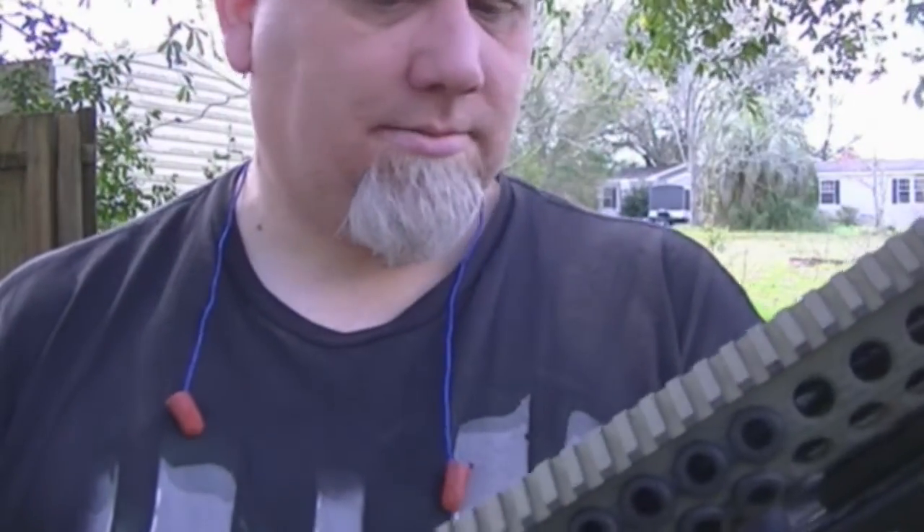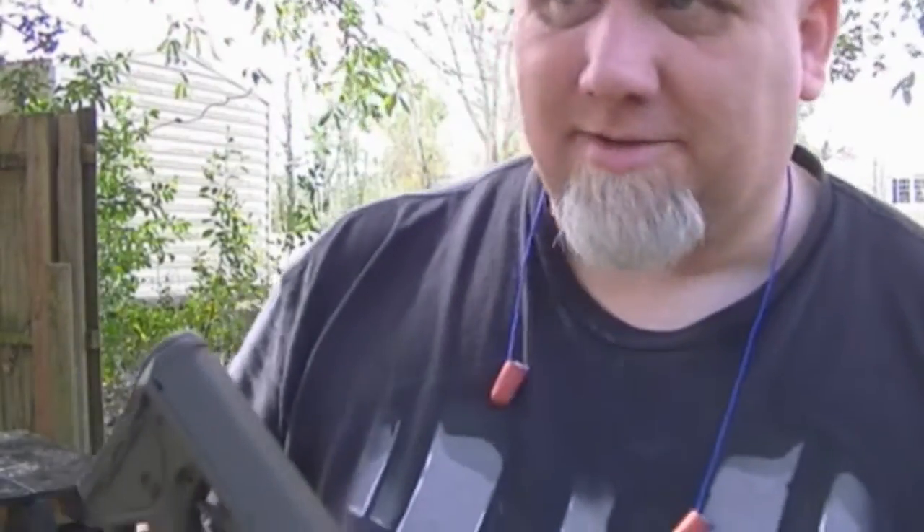$46 trigger — I couldn't be happier. Very nice, very clean break, good reset. I would highly recommend it. $46 for a really quality trigger without having to get fancy like a Geissele, which in my personal opinion is really for bench guns — something you're sitting down with at the bench. For something you might have to go to battle with, a two-stage trigger when things go sideways would really suck.